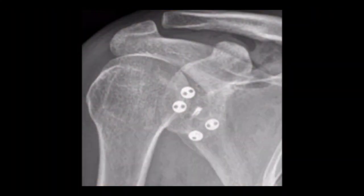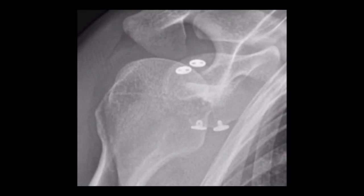Postoperative images show the graft nicely positioned in the inferior quadrant and evidence of an anchor from previous surgery.